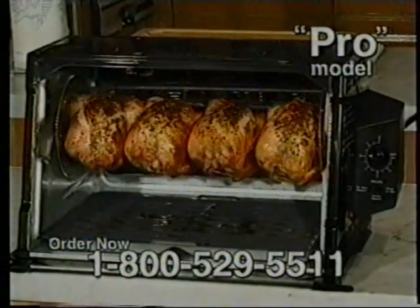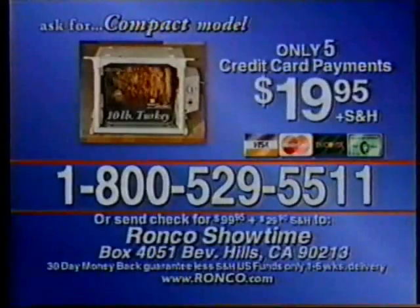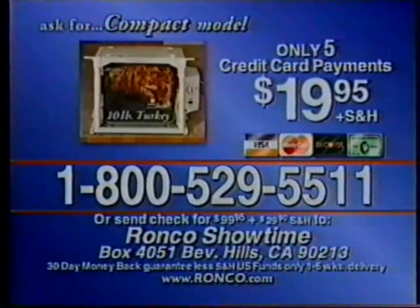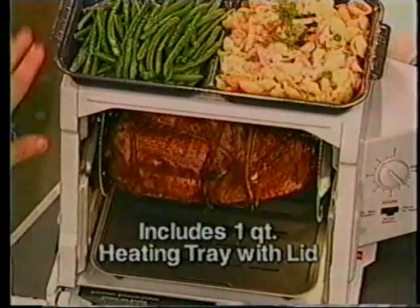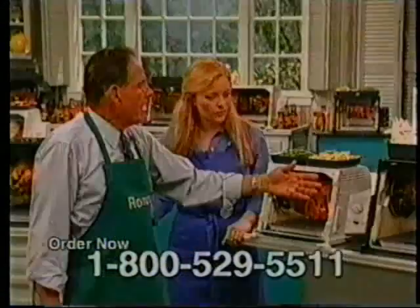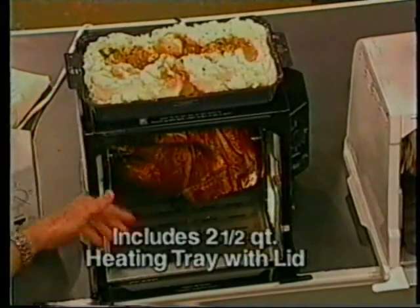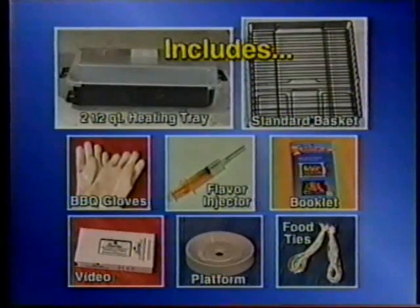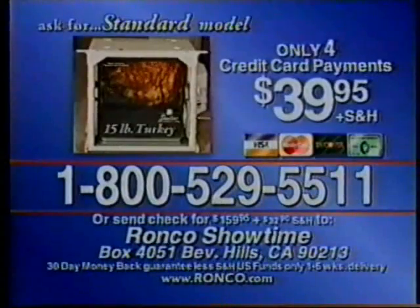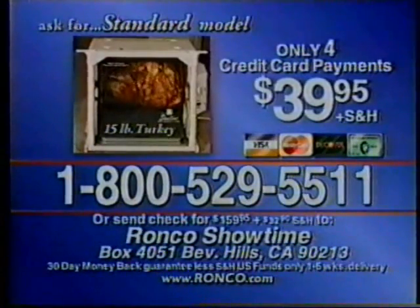If you've just tuned in, I know you're all wondering how much the newest Showtime Pro model sells for. But first, let's review the three different sizes. Here we have the compact model — just five easy monthly credit card payments of only $19.95, plus S&H. It also comes with a one-quart heating tray with lid, and all three models come with all these accessories. Now let's look at the standard model. Here's a 15-pound turkey, with a two-and-a-half-quart container on the top. This standard model includes all the same basic accessories as the compact model, and it sells for just four easy monthly credit card payments of only $39.95, plus S&H.